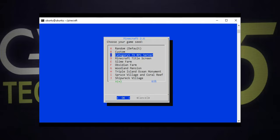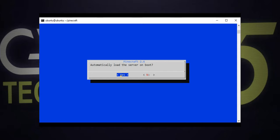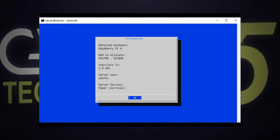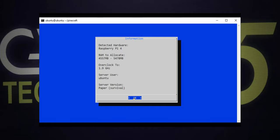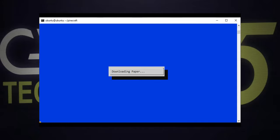Next is our world seed. You can choose one that's provided in the Pinecraft installer, enter a custom one, or just have your seed generated randomly. You can have your Minecraft server load automatically at boot — just choose yes if that sounds good. Finally, we get an information window that tells us a bit more about our selections. On my Raspberry Pi 4, Pinecraft installer is also going to overclock my CPU to 1.9GHz to maximize gameplay performance, and my Minecraft server will have almost 5.5GB of RAM allocated to it. Hit enter to continue — this screen warns me that my Pi is going to be overclocked, and since I'm fine with that, I'll hit enter and the installation will begin.